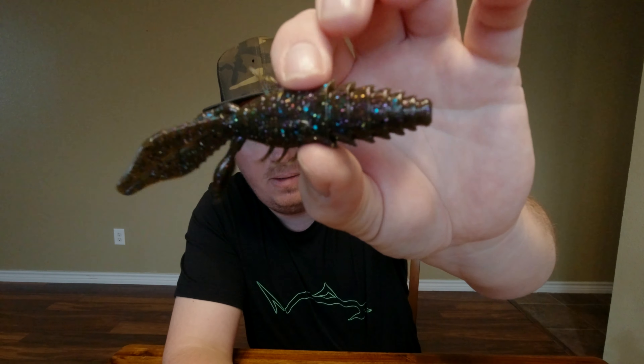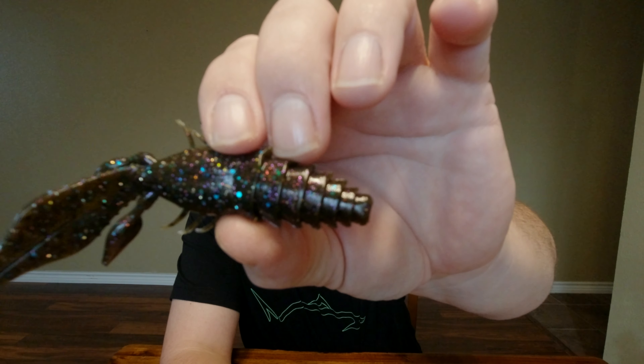From what I hear, they changed their plastic blend, and it's supposed to be even more durable than it already was. These look like they'll come in handy in the upcoming spawn. Been seeing some posts about people talking about start looking now, at least down here in Texas, for the big bass going into the spawn. We'll see.